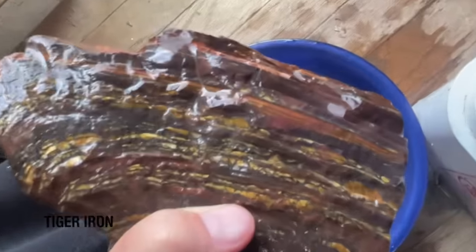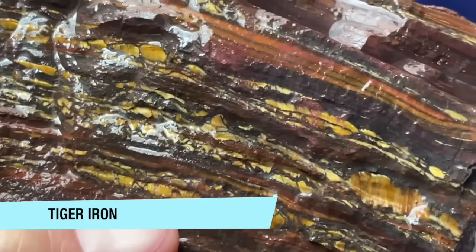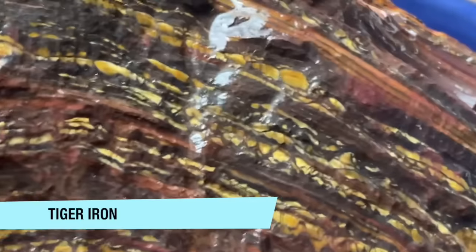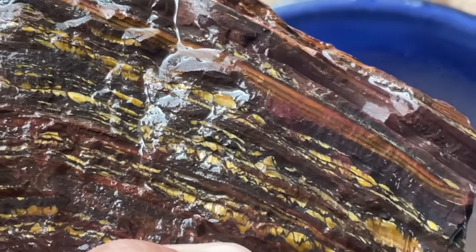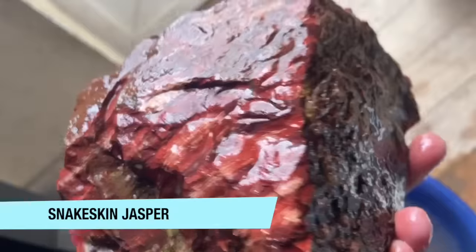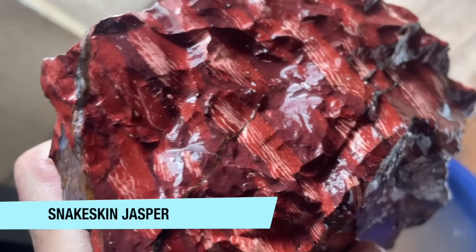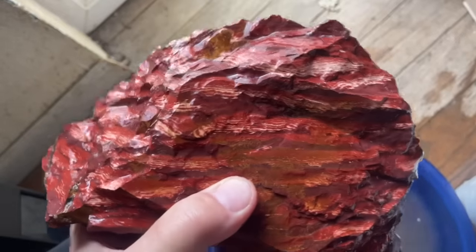This is a piece of Tiger Iron. Tiger Iron is different from Tiger Eye — maybe not quite the same chatoyance, but it sure is pretty. And heavy too. I can't quite remember what this next jasper is called, but I'll look it up and tell you on the screen. It is very pretty. I really kind of went crazy buying some jasperlicious jaspers at this show. This is going to make some nice slabs as well.